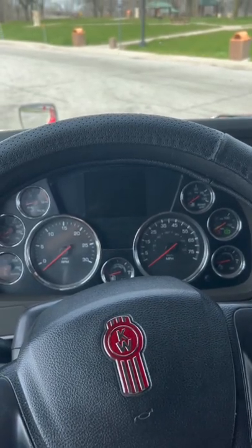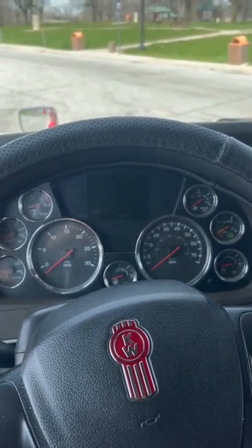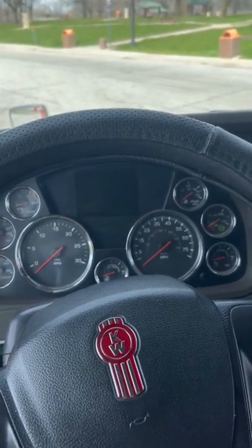Hey guys, I wanted to share something with y'all that I learned from our safety department here at CFI. I learned how to properly adjust all my mirrors to make them more efficient and get the best use out of all your mirrors in the truck.